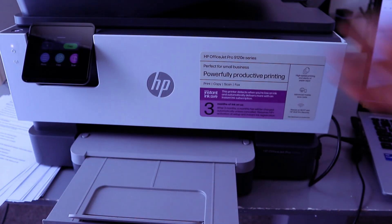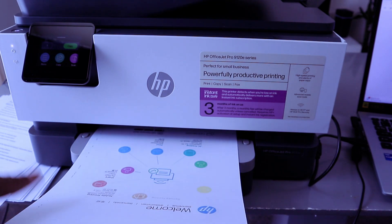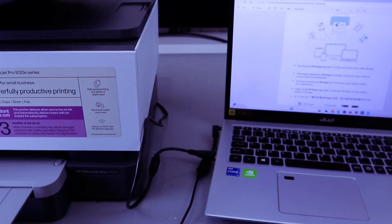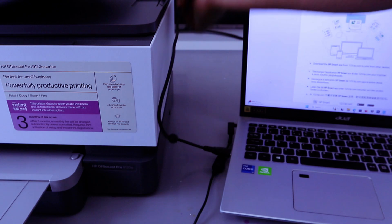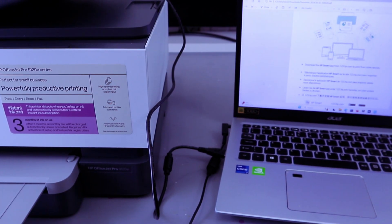The document is now printing — here's the first one, and the second document is printing too. This is how to connect this printer and your laptop together using a USB cable. If you're happy with this, please like, share, and subscribe — it helps the channel. Thank you very much and stay blessed.